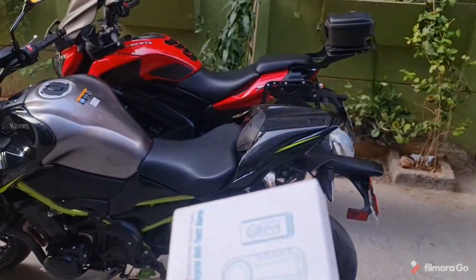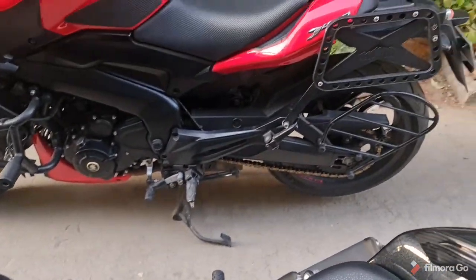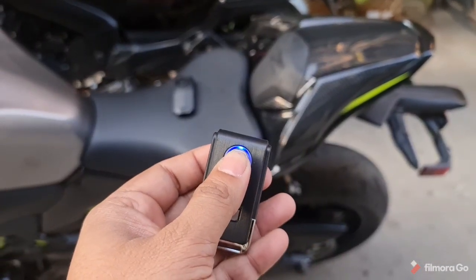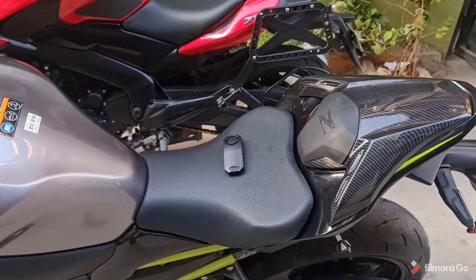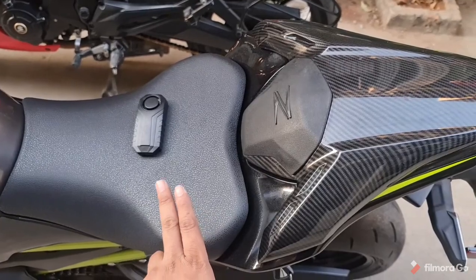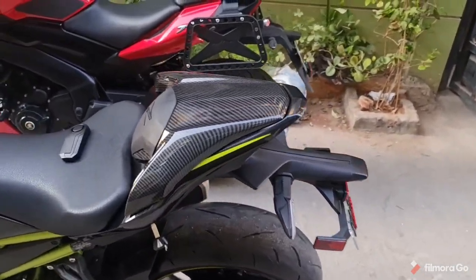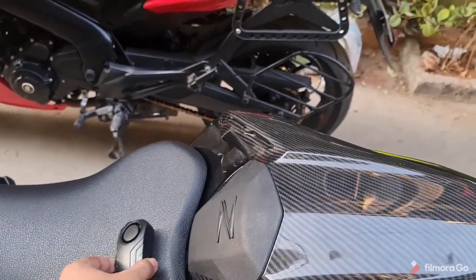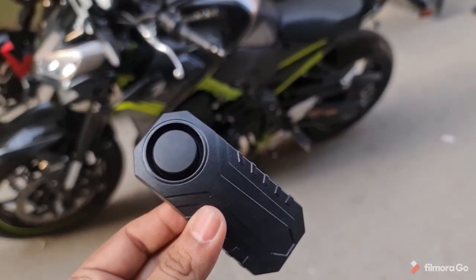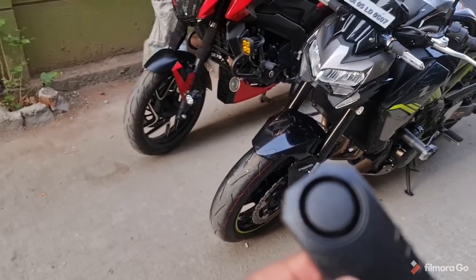But with this new wireless device, I just need to place it on the bike. I've now placed it here, and with the remote control I'll arm it. You get that beep sound confirming it's armed. Now if I just touch the bike — you can see the alarm goes off instantly. So it's as easy as that. I just need to tuck it somewhere inside the bike, and this alarm system will deter anybody from playing mischief with your bike or fiddling with any of its parts.